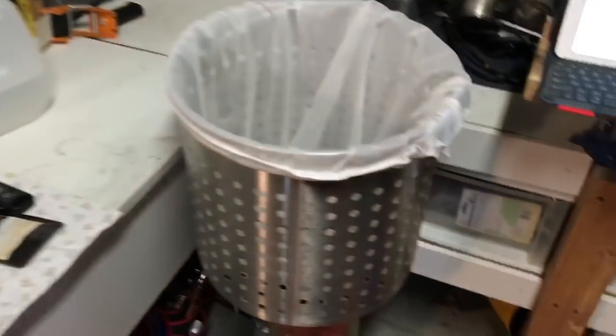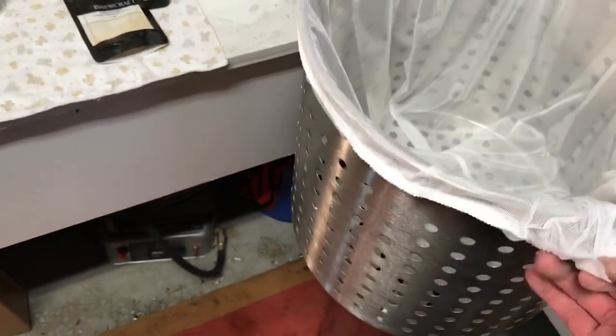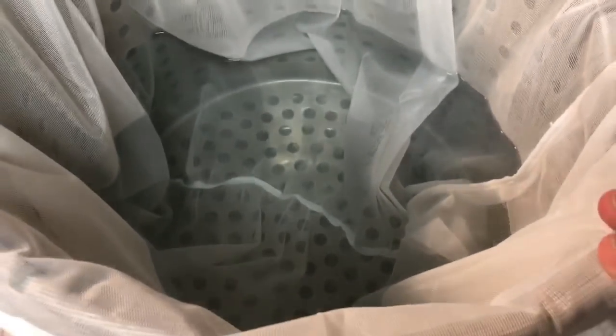This is a brew-in-a-bag setup. This is my new bag — it's not bad, it's a spring-loaded bag, so I'll put that in there and mash it up. Got the mash basket in there and the bag in there.